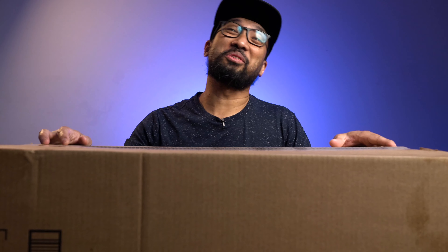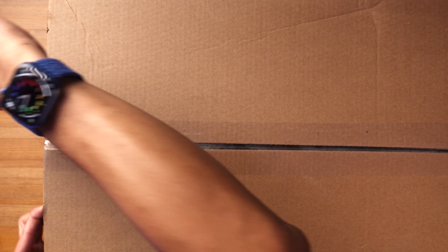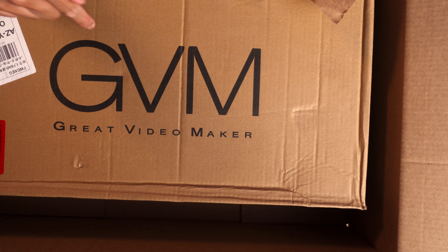GVM — Great Video Maker — contacted me a few days ago and sent me this one for review. Disclaimer: they didn't pay me anything at all. I'm going to test it out and give you my honest opinion, and they've never seen this video before I publish it on YouTube.